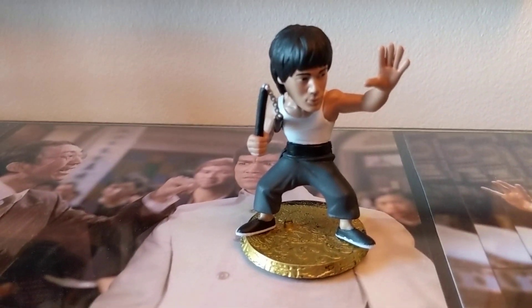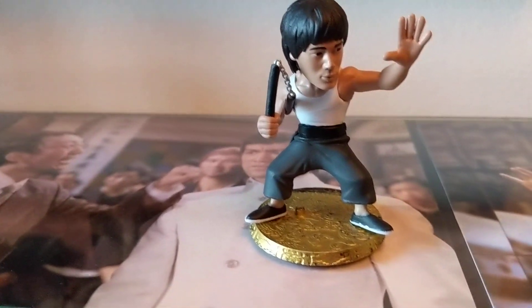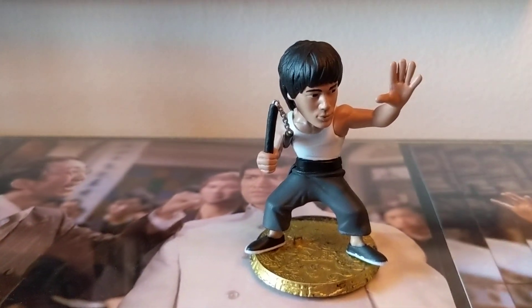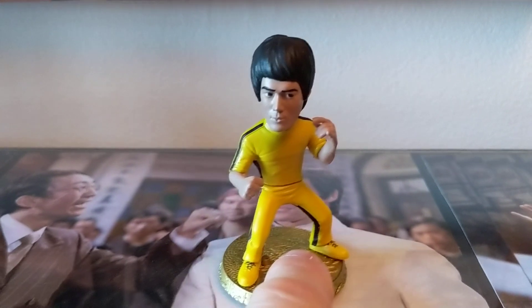Bruce in what I would imagine is a Way of the Dragon type pose with his white vest on, only one nunchuck and not the double ones. But I like these figures - they're nice. They're only like 9.99 each, but you do have the problem with the blind box.